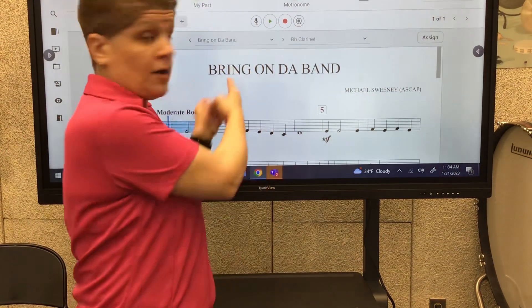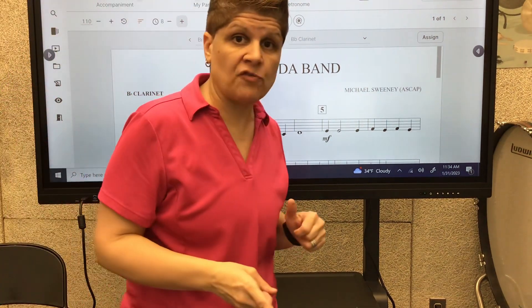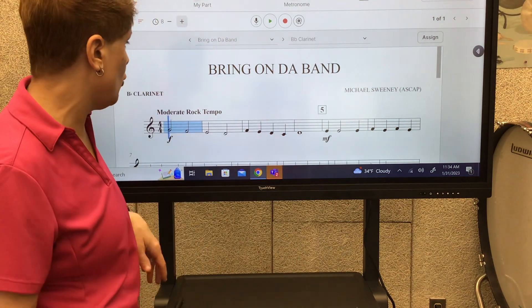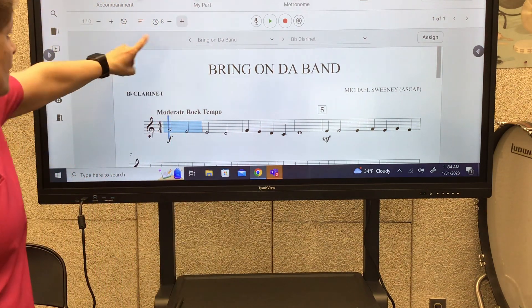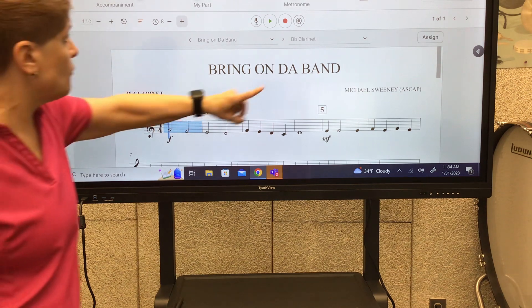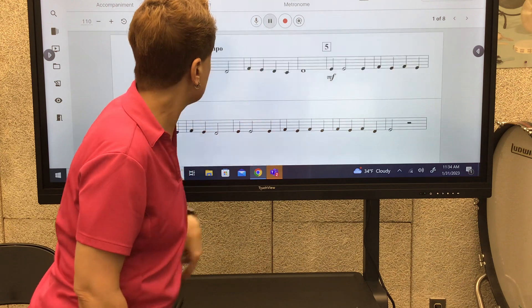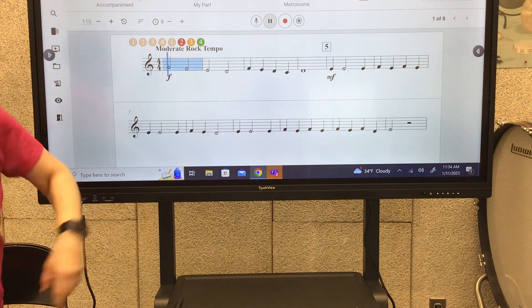Hey there, clarinets! Here's 'Bring on the Band' and I've taken the tempo up so it's a little bit faster. If you were looking at the fourth grade one, it's a lot slower, so I thought I'd record this one for you. It's going to give us eight counts — you'll see the counts, but I'll help you count in, and then do your best to follow along. Get ready: one, two, ready, and...